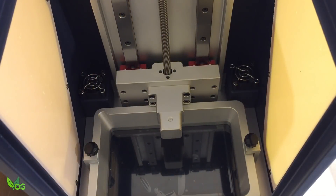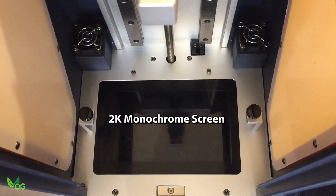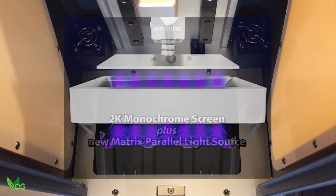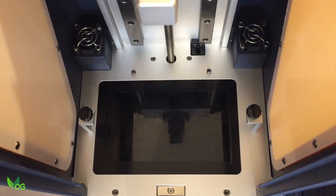Inside we see a tribute to quality metallic engineering. There's the drive screw, nicely distanced dual linear rails for increased stability, and I'm guessing these are carbon air filters to help reduce resin odours. The big news inside is the new 2K monochrome screen, which also hides a new lighting matrix that Anycubic tell me allows for a more uniform light exposure and better heat dissipation.